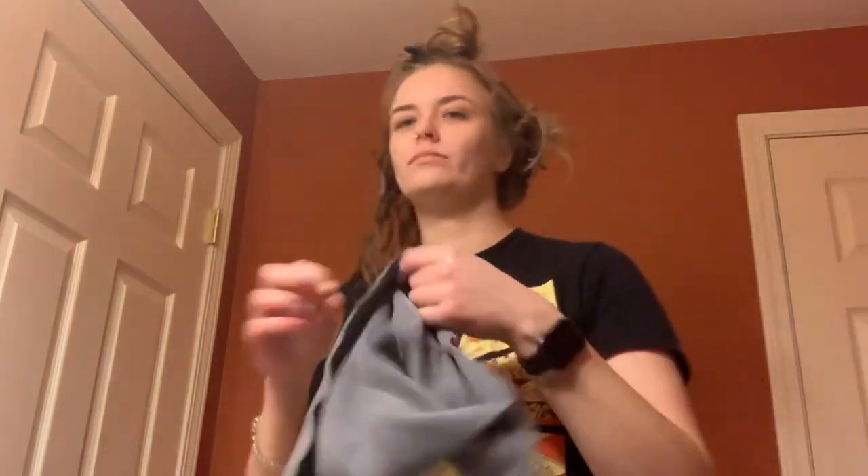Now I'm grabbing a microfiber towel and scrunching out some of the excess water and maybe some excess product. I like to do this because I want to use a stronger hold product on more damp hair rather than soaking wet. Scrunching with the towel is also a really good way to accentuate those curl clumps — it really gets them into shape.